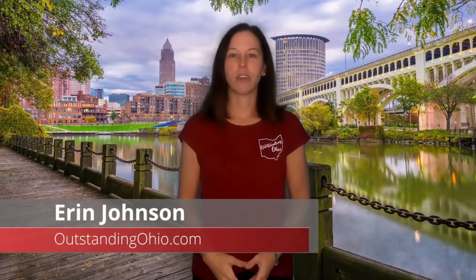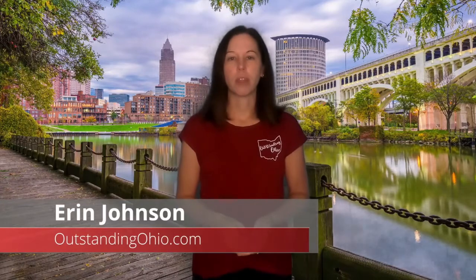Hi, this is Erin Johnson, founder of Outstanding Ohio and realtor with eXp Realty. I was born and raised and have lived my whole life here in Northeast Ohio, and in this channel I share with you all the things I love about Ohio and why I truly think this is an outstanding place to live.